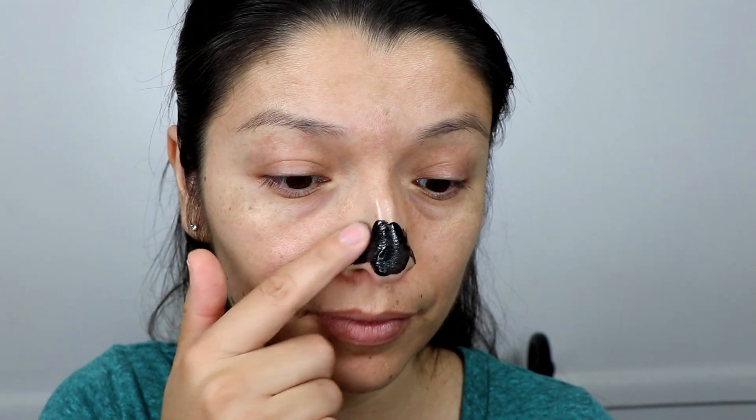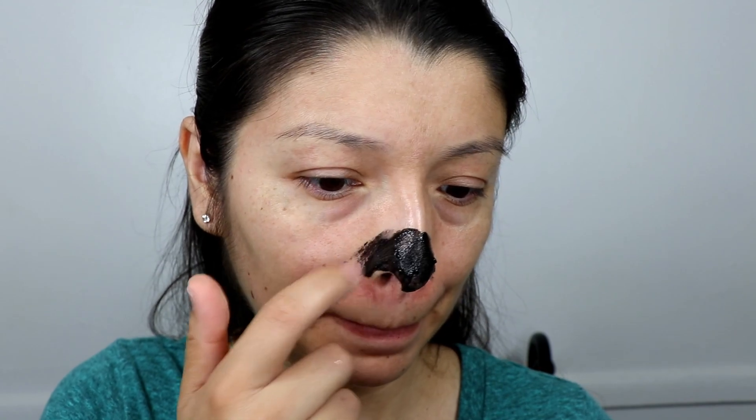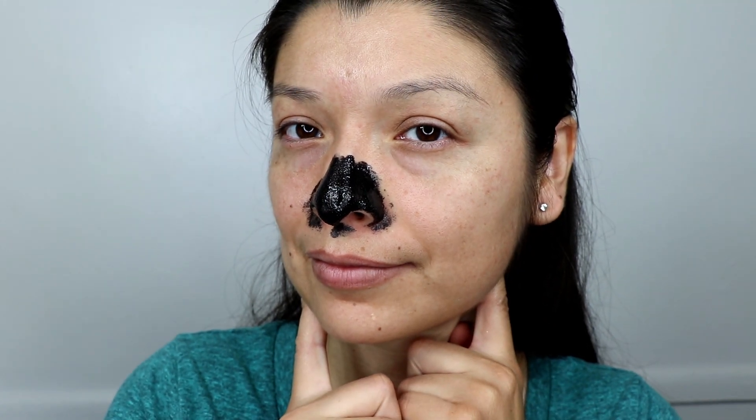If you still see some blackheads after peeling it off, you can apply it again and continue doing the same thing until you get them all. After you're done, soak your towel in cool water this time and apply it to the treated areas so you can close your pores back up.